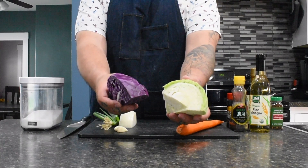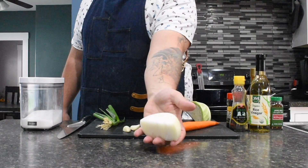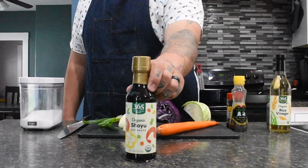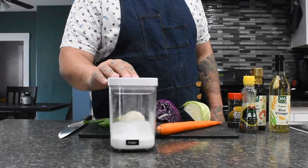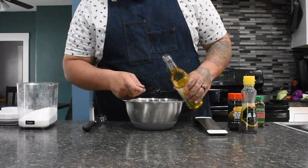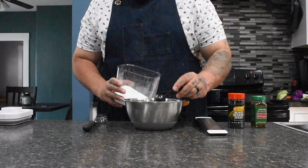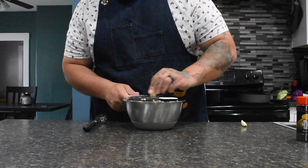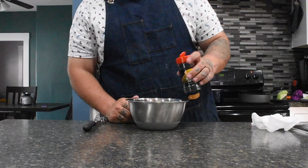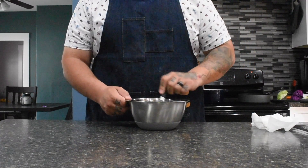Step three is making the Asian slaw. Start off with one half each of red and green cabbage, one carrot, two garlic cloves, one half of a white onion, three green onions, rice vinegar, shoyu soy sauce, sesame oil, black sesame seeds, crushed red pepper flakes, and sugar. For the dressing, add two tablespoons of rice vinegar, two tablespoons of shoyu soy sauce, one tablespoon of sesame oil, and one tablespoon of sugar. Add about a teaspoon of crushed red pepper flakes. Using a microplane, grate those two garlic cloves into your dressing, then add about a teaspoon of black sesame seeds. Whisk together and there you have it — a dressing for your slaw.